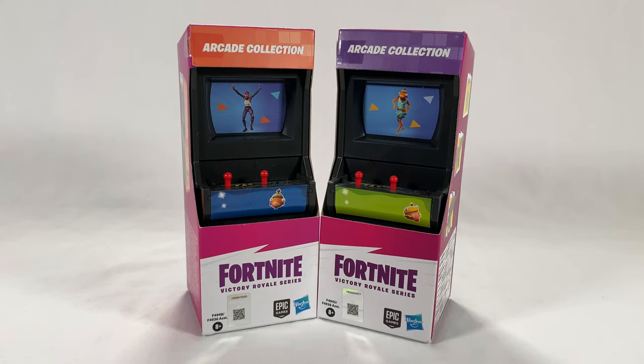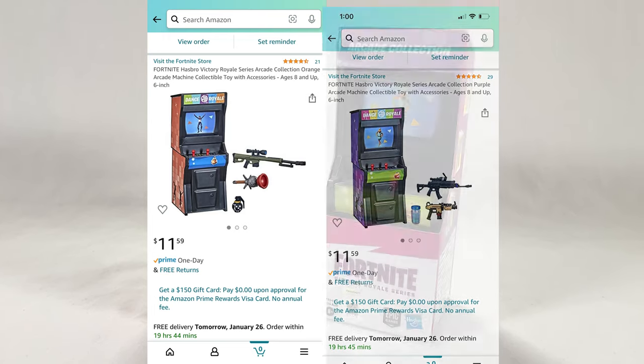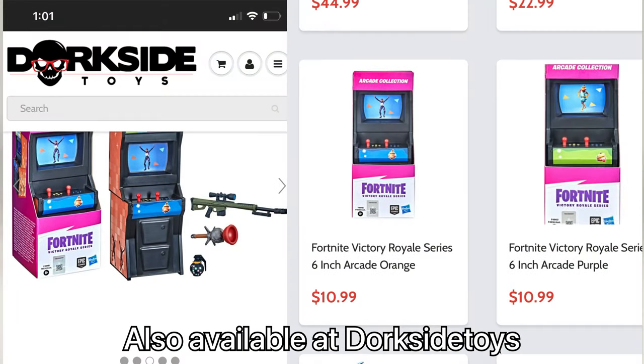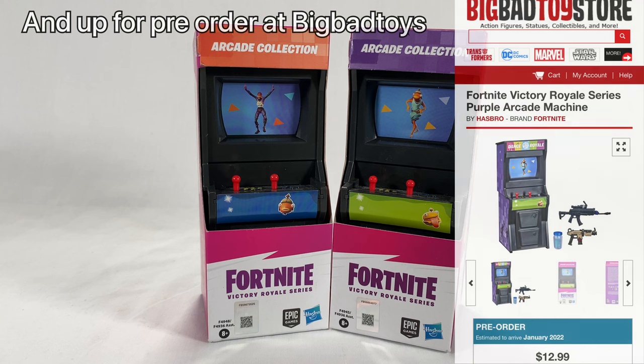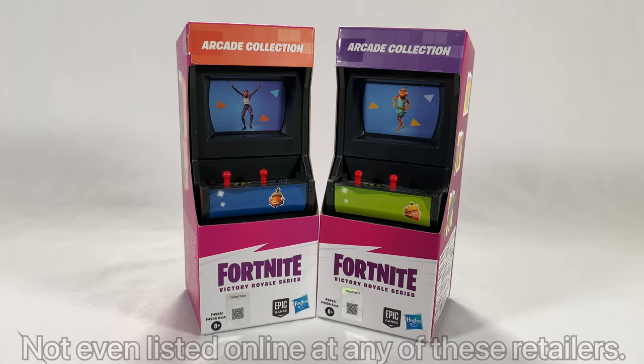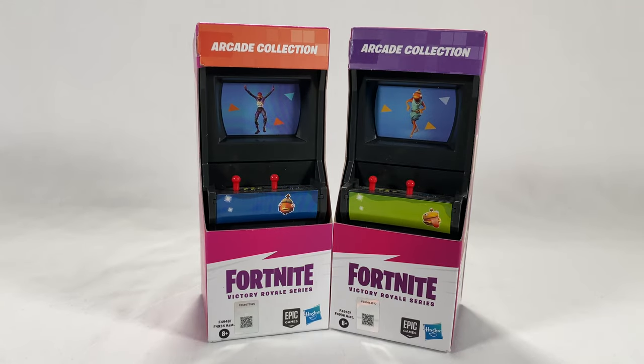Welcome back casual collectors, I'm Steel Wolf and Spider Kid, and today we're going to be bringing you a review of the Fortnite Victory Royale series arcade collection cabinets. We picked these up at Amazon for the price of $11.59. They are currently in stock at Walmart and Amazon for the same exact price, and currently sold out at Best Buy, Target, and GameStop.